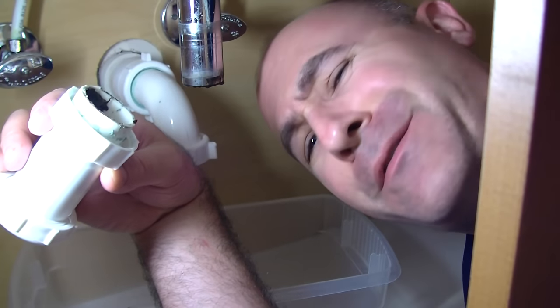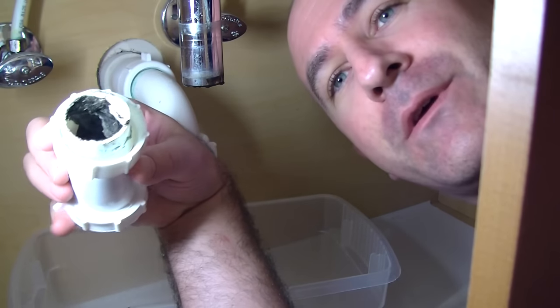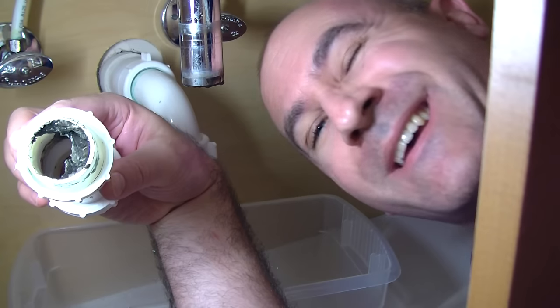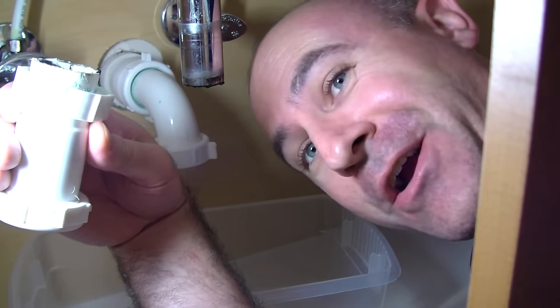I told you I wasn't going to gross you out with this, but it's just too good — I've got to share it with you. You can see some of that is all sludged up and blocked — that's what's causing our drain problem. Okay, that's enough. Just had to share.